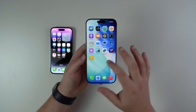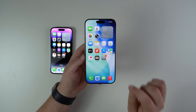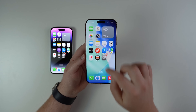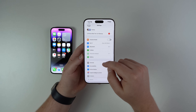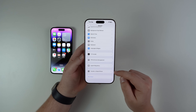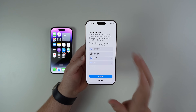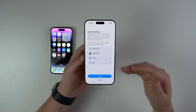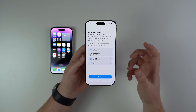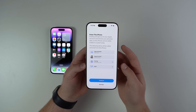If your iPhone is just like mine — not at the Hello screen, already in use — let's get to that screen. All you have to do is open up Settings, then scroll down to General, then scroll all the way down until you see Transfer or Reset iPhone, and then Erase All Content and Settings. That's right, we need to erase and reset the iPhone in order to get to the Hello screen.